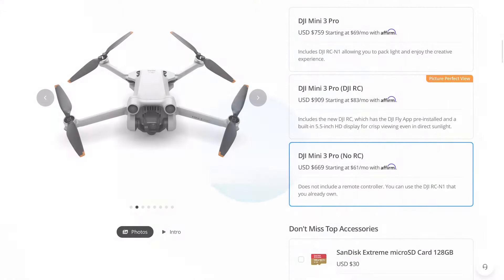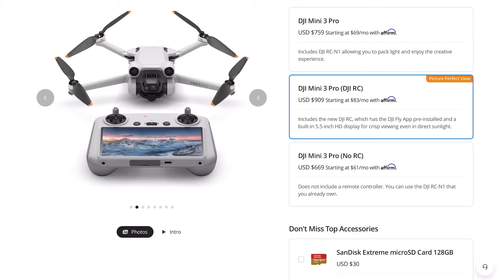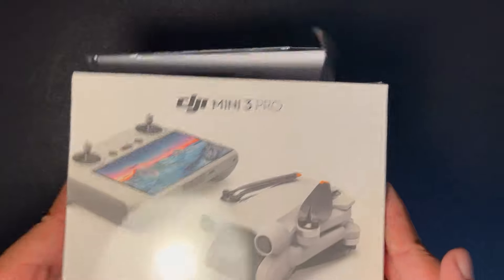DJI Mini 3 Pro'yu 3 farklı seçenekle satın alabiliyorsunuz. Birinci seçenek sadece DJI Mini 3 Pro'nun kendisini satın almak. İkinci seçenek standart kumandasıyla birlikte almak. Üçüncü seçenek ise DJI Mini 3 Pro ile RC kumandasını beraber satın almak.